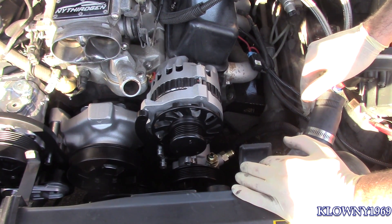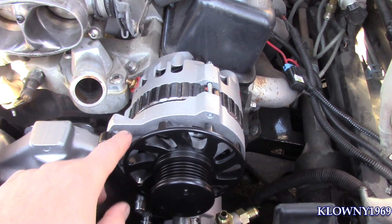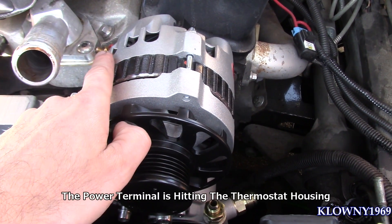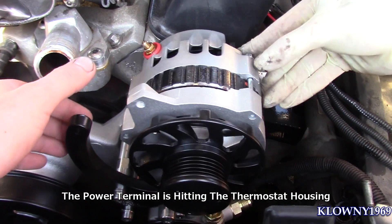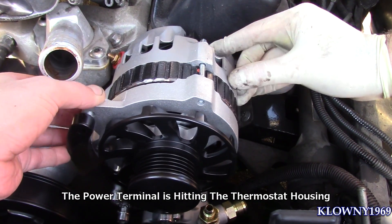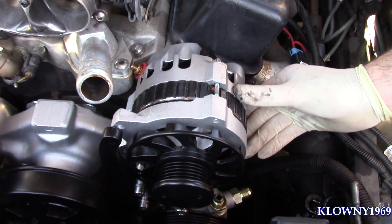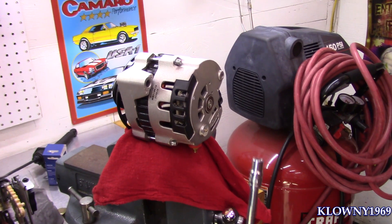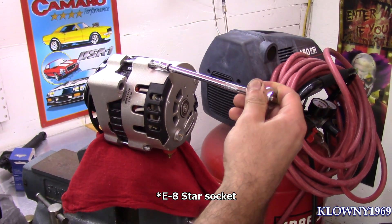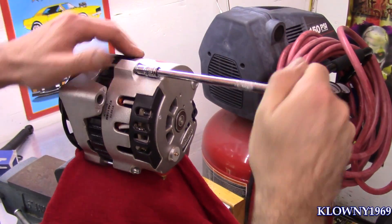Welcome back to this clown's garage. In this video I'll show you how to clock an alternator. This alternator is not fitting — as you can see back there, it's hitting the thermostat housing area and the bolt, so we don't have enough room to move it over to get the bolt through here. I'll show you how to clock this — it's an easy fix. That's an E8 Torx socket, or some people call it a reverse Torx, so go ahead and take these off.